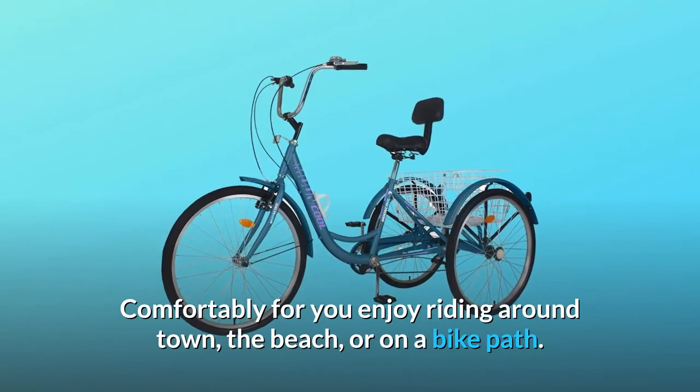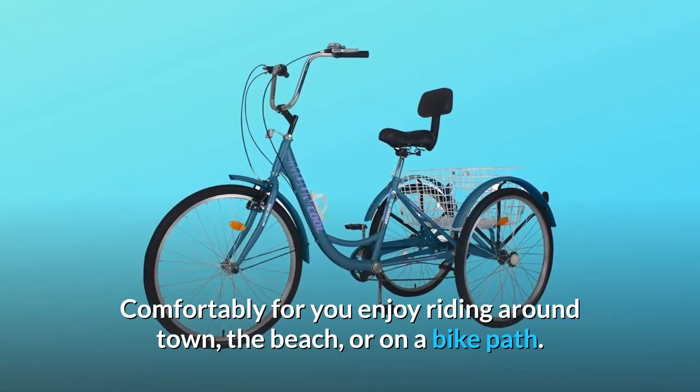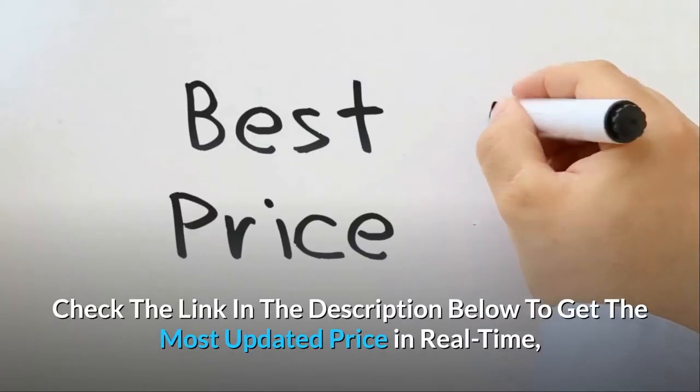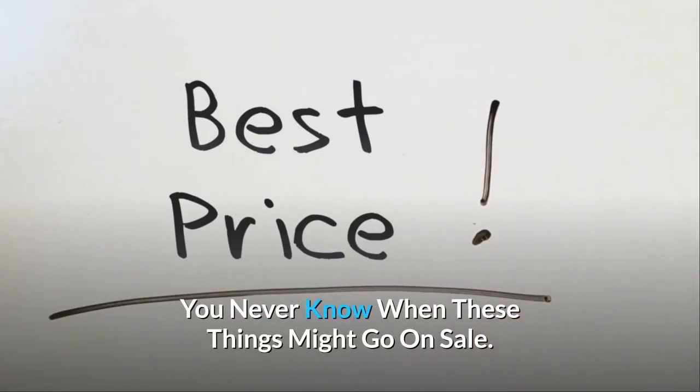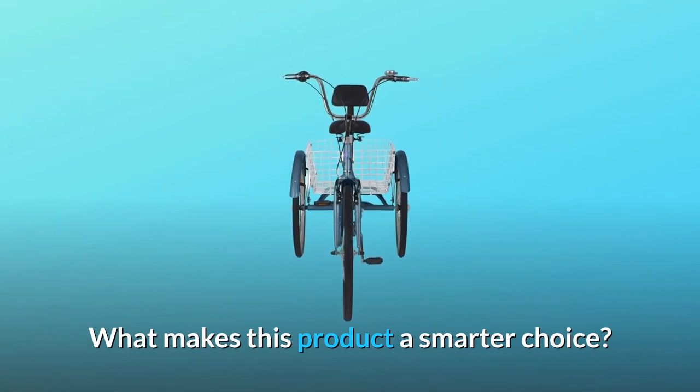Comfortable for you to enjoy riding around town, the beach, or on a bike path. Check the link in the description below to get the most updated price in real time — you never know when these things might go on sale. What makes this product a smarter choice?